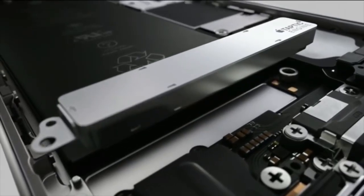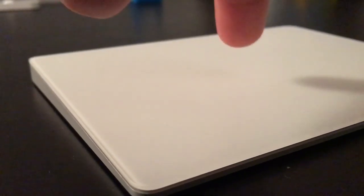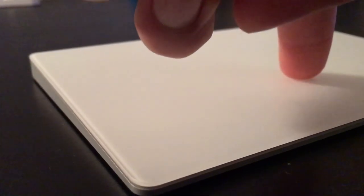Il n'est plus vraiment cliquable. C'est une surface tactile avec un moteur un peu comme le Taptic Engine, qui va vous faire croire qu'il y a une pression sur le trackpad alors qu'en fait il n'y en a pas. Ça permet de cliquer n'importe où sur le trackpad, alors qu'avant on ne pouvait cliquer qu'en bas.